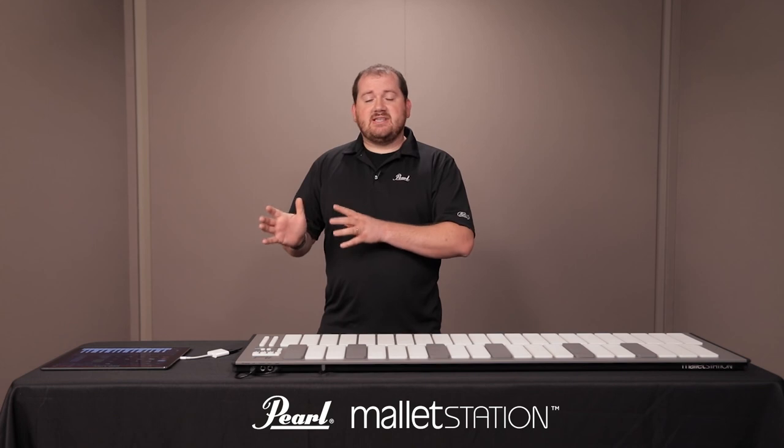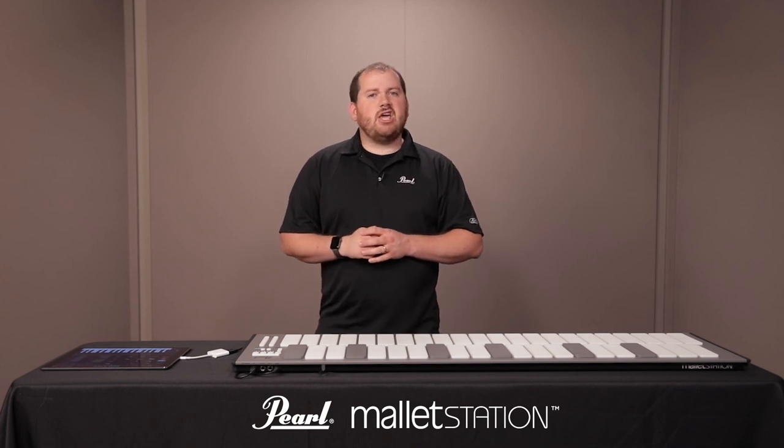That has been a brief look at how to get your Pearl Mallet Station hooked up with SampleTank on iOS. Thank you for watching.